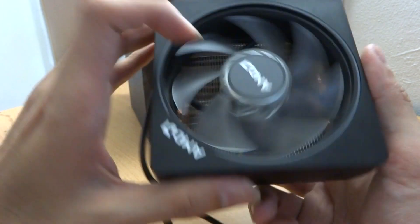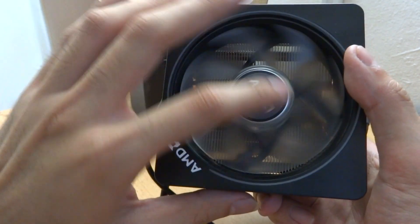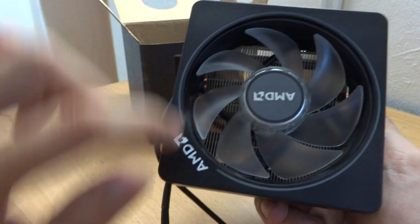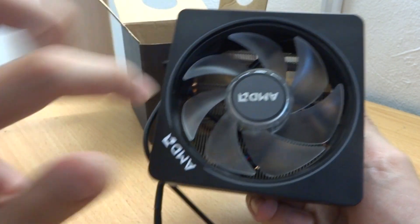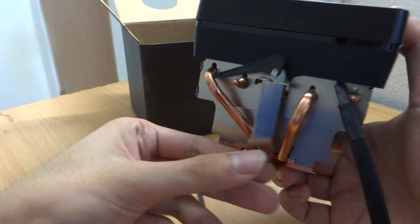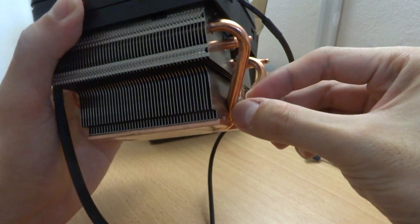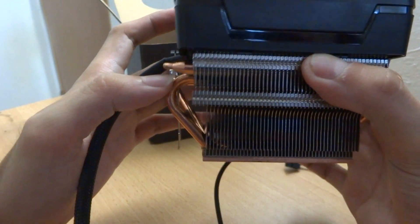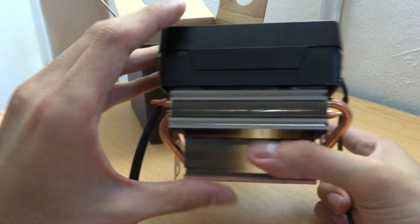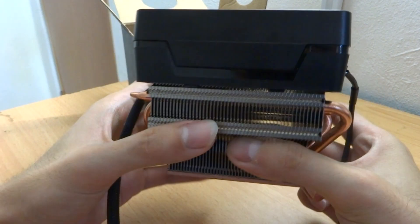It is transparent, so comparing with the Wraith Max — the shroud is now transparent with RGB. The Wraith Max has an RGB strip here, and for the Wraith Prism you have an RGB strip here and also on the fan. As you can see, it is using a clip to lock onto your processor to cool it down.